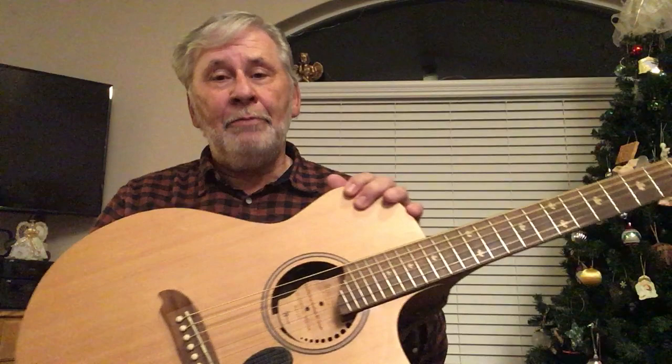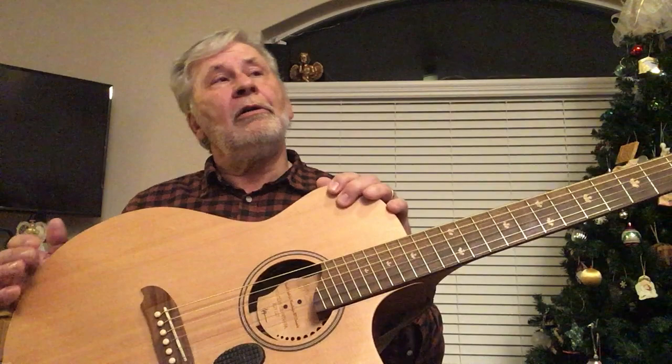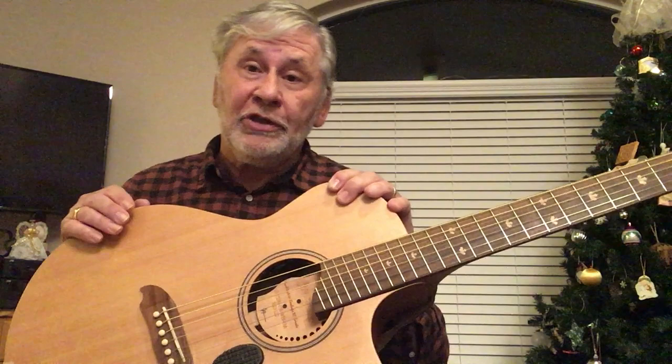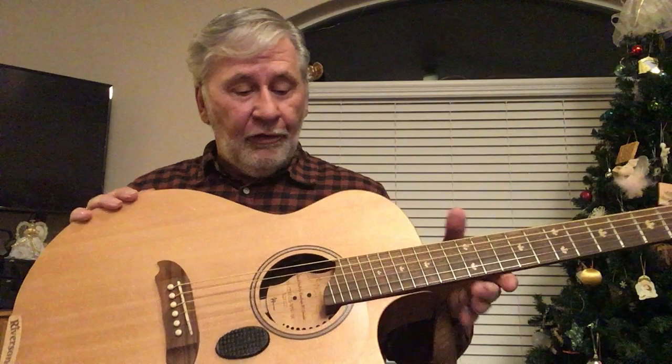This is a real advantage if you're going to change the type of music you're going to play. If you're flat picking and need to dig in and play fairly hard without any buzz, you can adjust the action to do that. Then if you're going to play more gentle, quieter fingerstyle stuff, you can lower the action for that. And if the humidity or the weather changes and your guitar starts buzzing — which is kind of funny because it didn't buzz last Thursday — you can correct it yourself without a trip to a guitar tech.